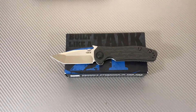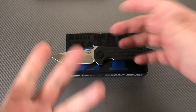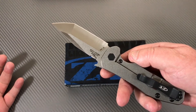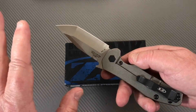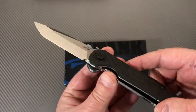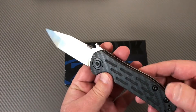Hey there, Love Them Knives channel, LTK here. One of our subscribers - he's always mouthing off in my comment section - lives in upstate New York, nothing to do with New York City values. He sent me a crap load of knives and we're gonna have a knife sale at some point.